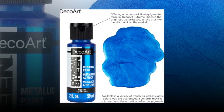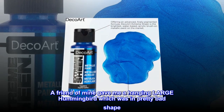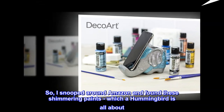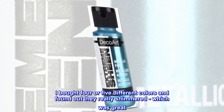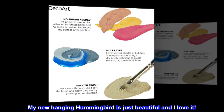Beautiful paints! A friend of mine gave me a hanging large hummingbird which was in pretty bad shape. So I snooped around Amazon and found these shimmering paints, which a hummingbird is all about. I bought four or five different colors and found out they really shimmered, which was great. My new hanging hummingbird is just beautiful and I love it.